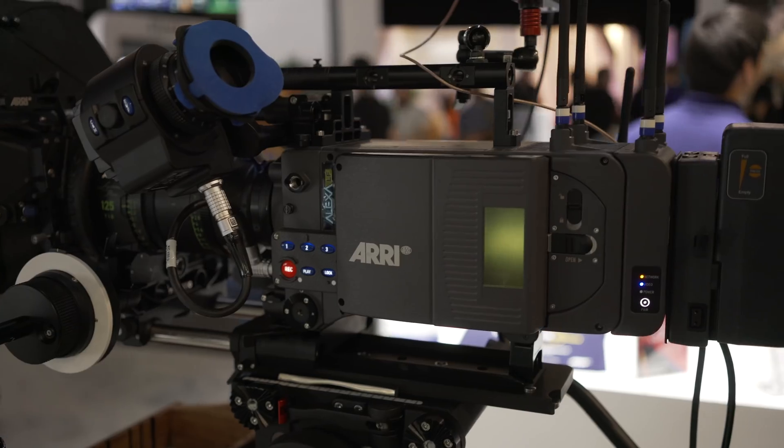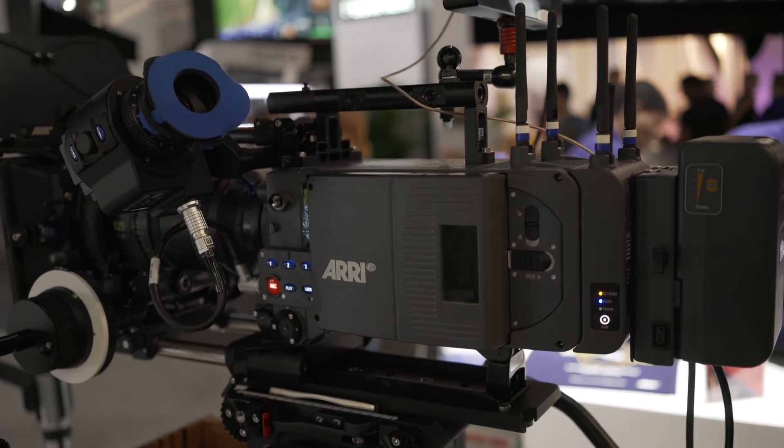The Alexa LF takes two of our LF3 sensors — the same image sensor used in the Alexa Mini and the Amira — placed on their sides and put together, creating a format slightly larger than full frame. The camera body is about the same size as the Alexa SXT, which is the current flagship 35mm camera we make. It has the same built-in wireless video system, same ergonomics, so the same accessories for your Alexa XT, Alexa Classic, and Alexa SXT will all fit on the camera.